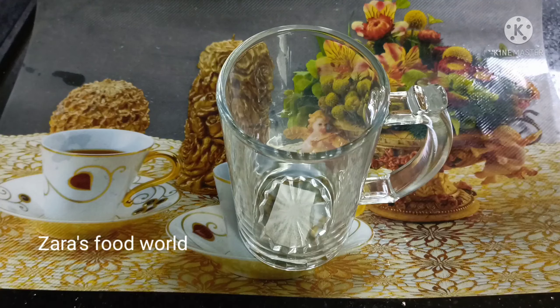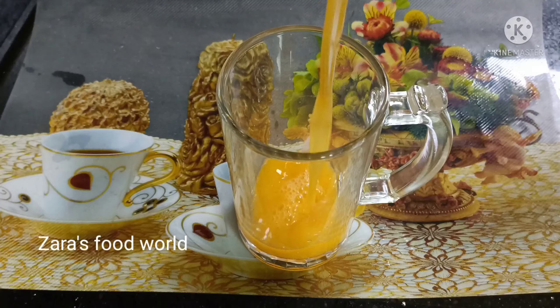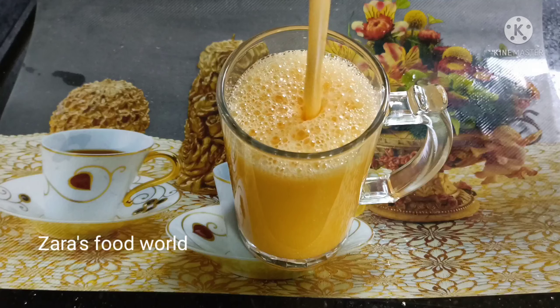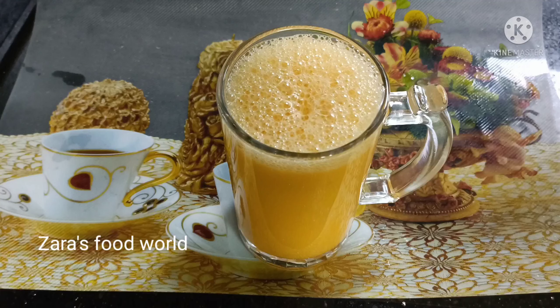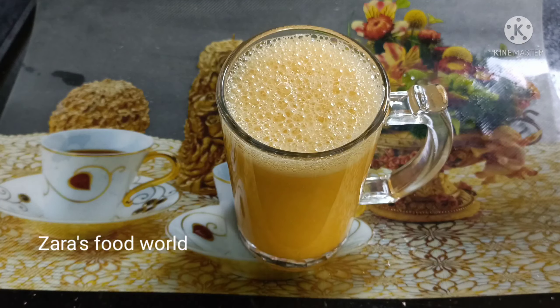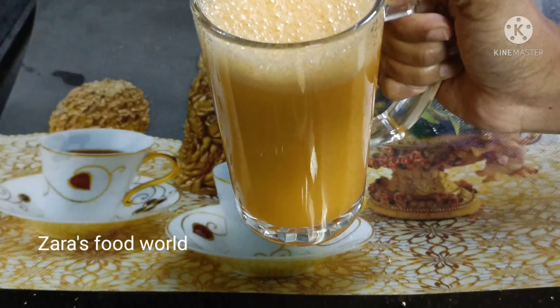Hello, welcome back to Zara's Food World. We are ready to make orange juice. This is a simple recipe for us. We are ready to make orange juice in the restaurant style.